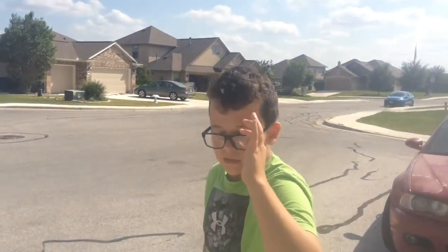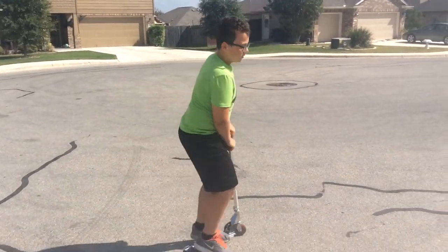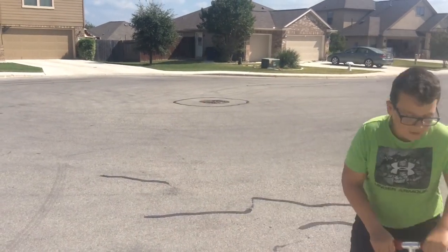Look at me. Pretty much, just do it — but you pull up the entire scooter. This is the bunny hop. Bring up the entire scooter.